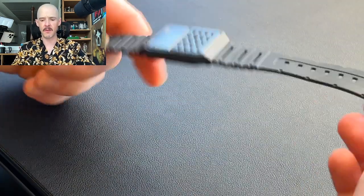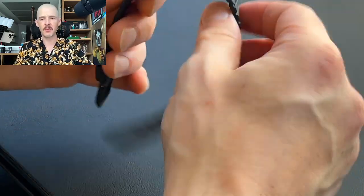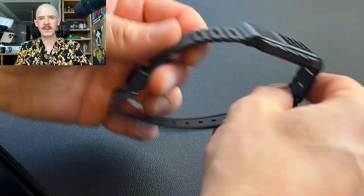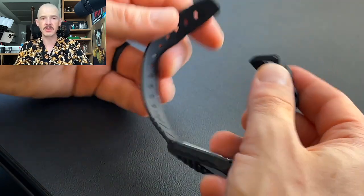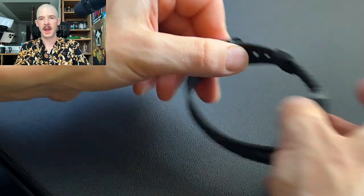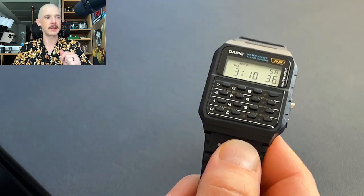Moving down to the strap — this is a very comfortable strap, similar to an F91W but feels a little beefed up. I like the air holes right by the watch that give some ventilation to keep your wrist cool. It's got a plastic buckle, plastic strap, and plastic strap holder — cheap plastic, but very light and super comfortable. It can accommodate quite a large wrist, though if you have a very large wrist, the watch is going to look a little small. This is more of an average to smaller wrist watch.